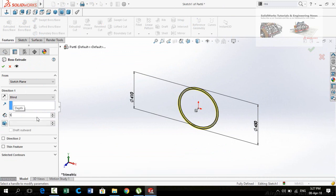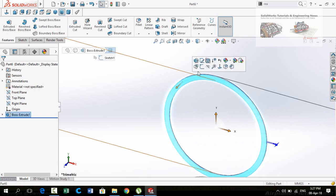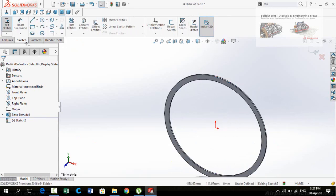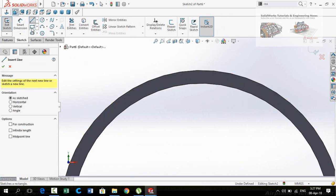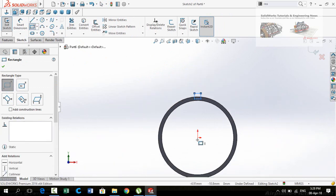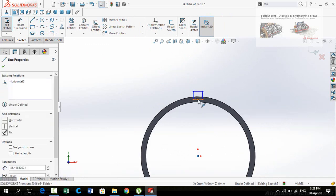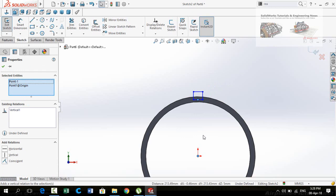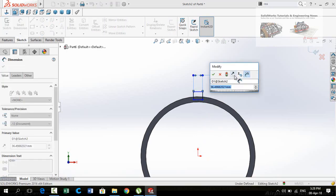Then click on this face, sketch on it, and make it normal to the view. Draw a rectangle. Select the origin and this midpoint and make the relation vertical. Now define the distance — this is 3 mm.